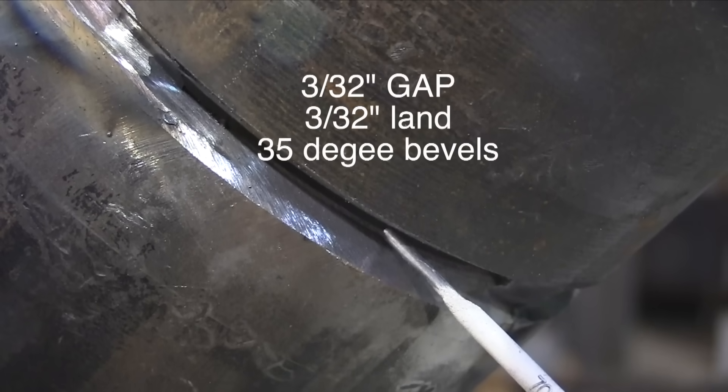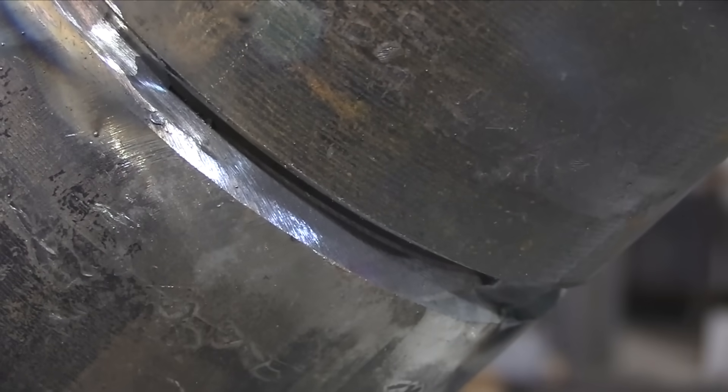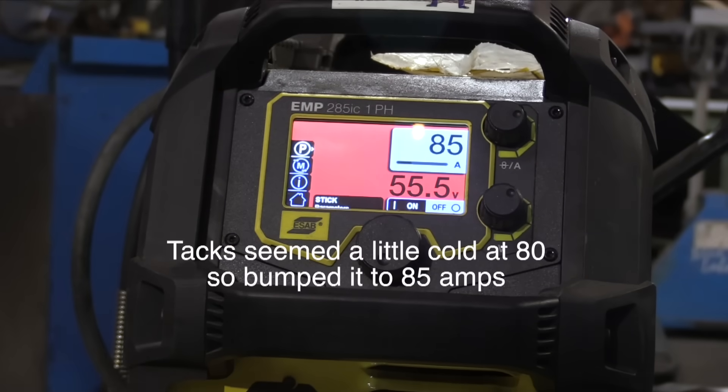Fit-up is 3/32 gap, 3/32 land with 35-degree bevels. The gap and the land can all change if the bevel is not 35 degrees. If it was a 30-degree bevel, for instance, the gap might be a little wider and the land might be a little bit less. It just depends on the bevel a lot.